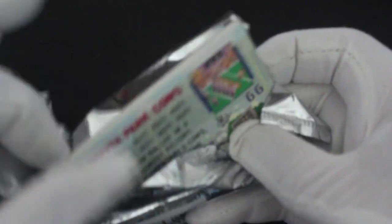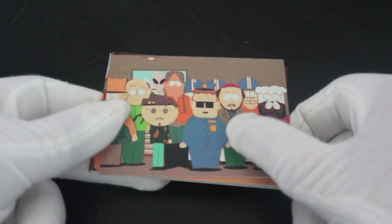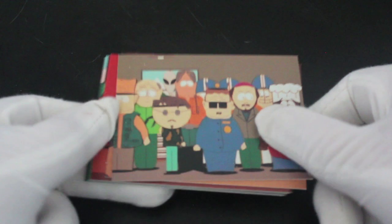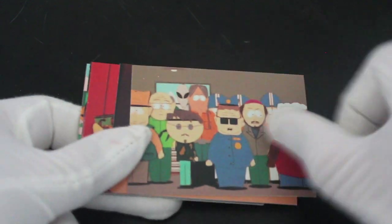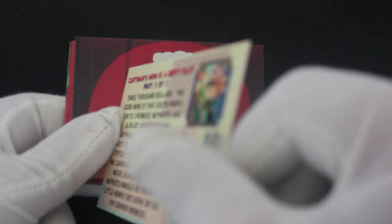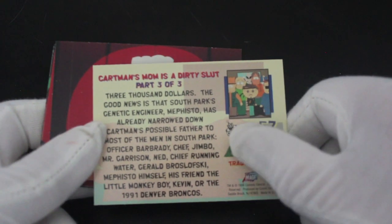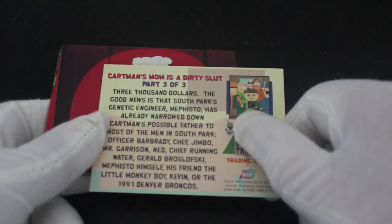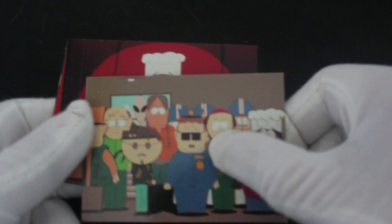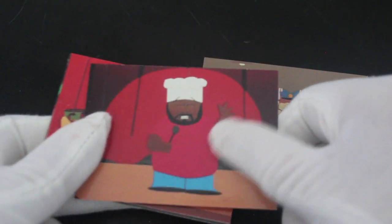Here we go — here up on the South Park. Oh look at it, Cartman Gets a Probe. Hey, nice thick cards these. Whoa, I like them. Oh dear, a bit of bad language on the back there. Naughty. Well, that's what the show is here for.